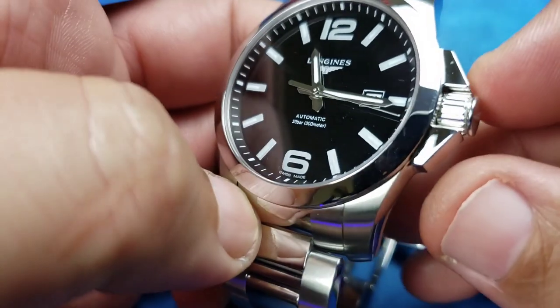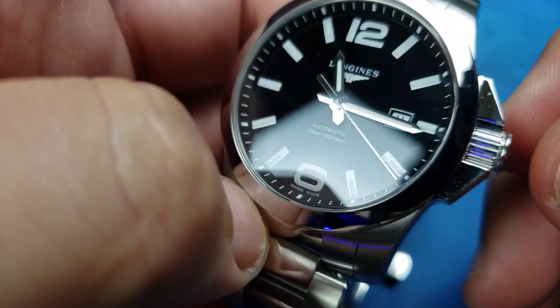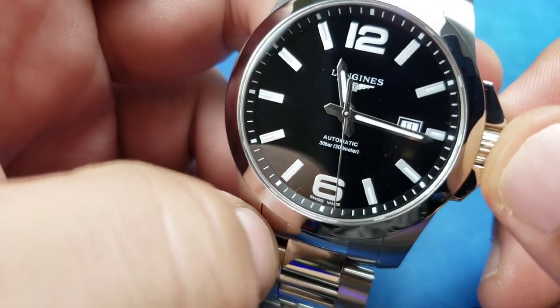One thing I really like is these crown guards — that really helps keep this big crown from digging into your wrist. Like I said, I wear my watch loose.